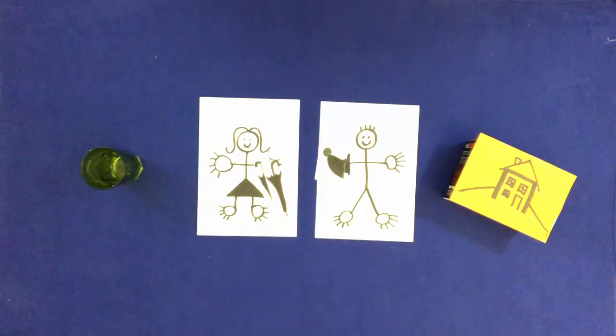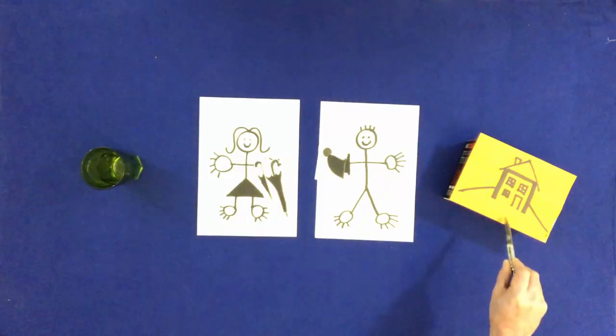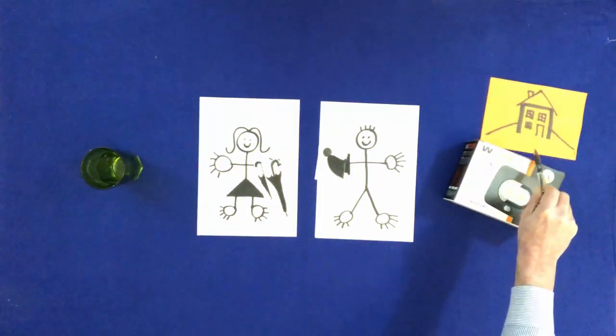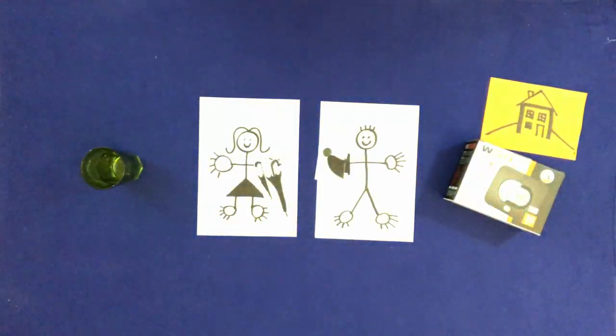With a pen, push Bill and Mary's house off the box. Put the box on the house.